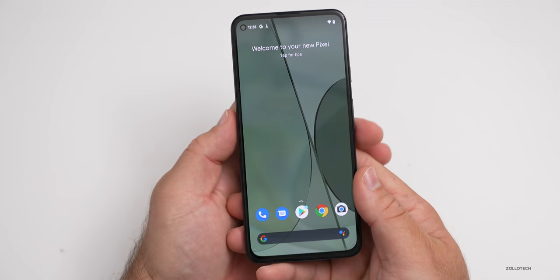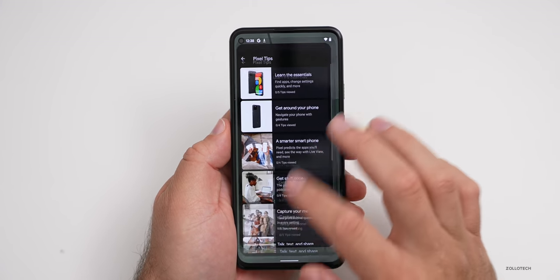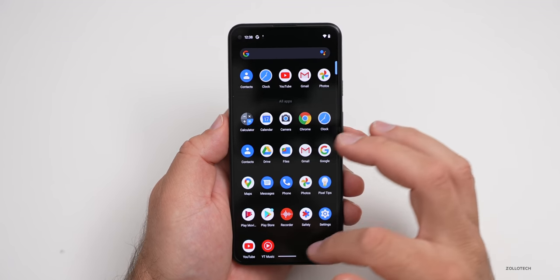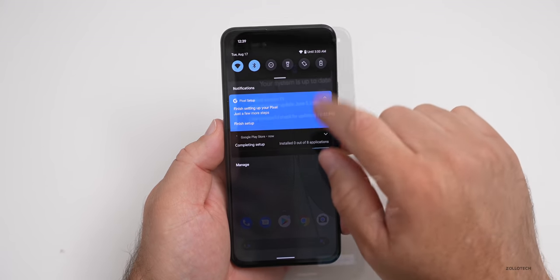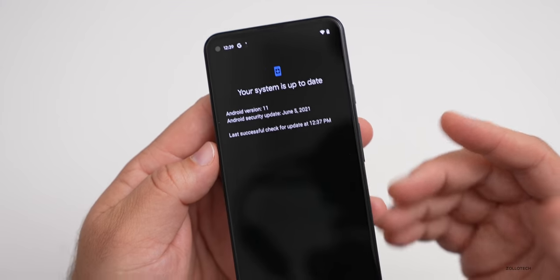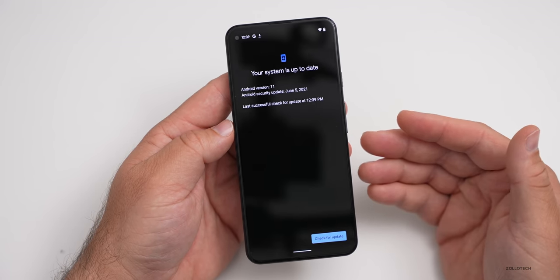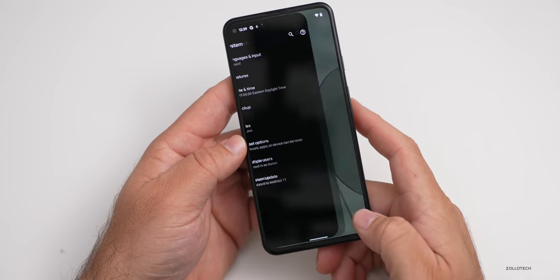Now we're on the main screen. You'll see it has a nice green tint to it and I haven't changed anything. It switches to our weather and the date and time up at the top. This is your typical Google home screen, just like you would expect on a Pixel. This has Android 11 on it. You can see it comes pre-installed with the June security update. I'll check for updates — it says it's up to date. I would expect this to get an update a little later to bring it to the August security level.